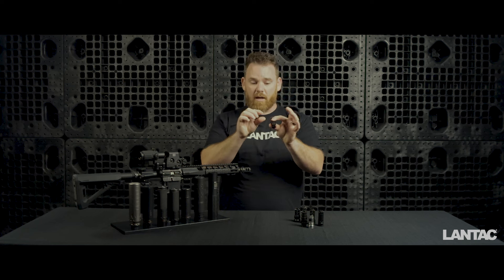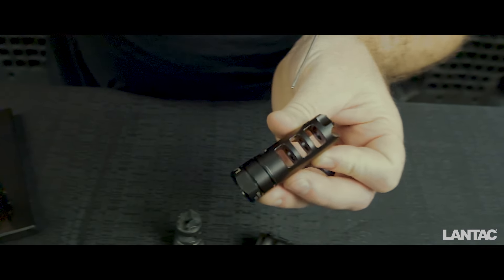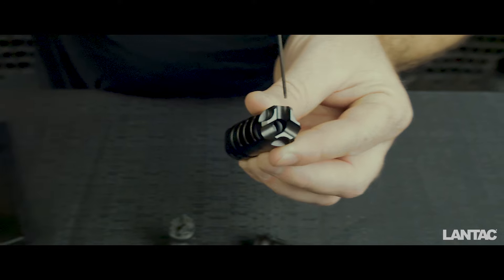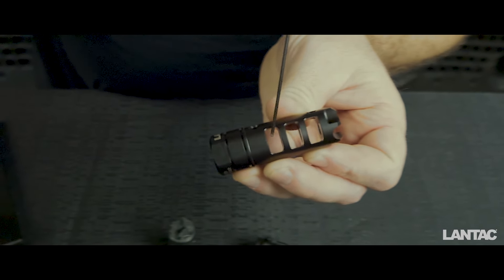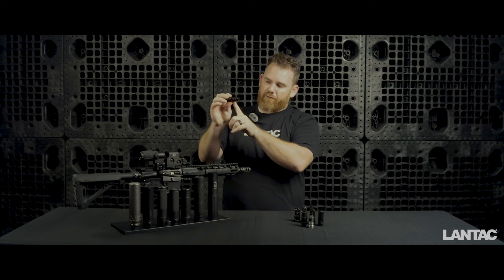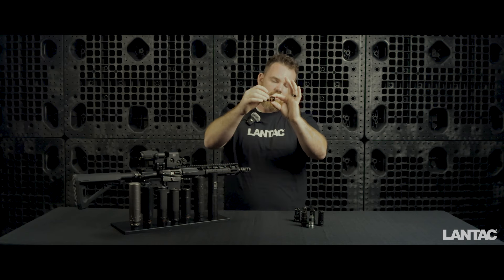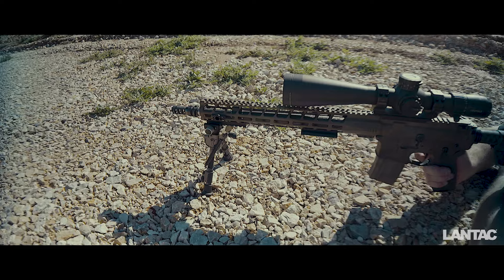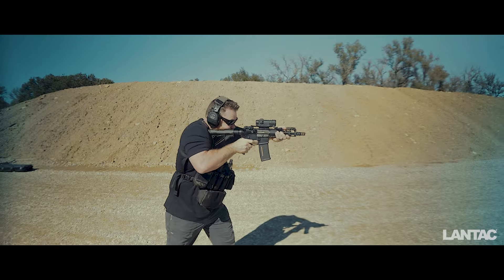If you look carefully at the bore diameter of the opening between each chamber, the very front diameter is your standard 5.56 / .223 hole. But the hole diameter on the chamber behind it is a little bit larger, as is the chamber behind that. What LandTac is essentially doing is starting with a large opening in the first chambers and choking down progressively. The design theory behind this is that gas doesn't all escape in the first port — energy breaks up as it travels between each chamber, resulting in a more efficient, smoother muzzle brake as you pull the trigger.